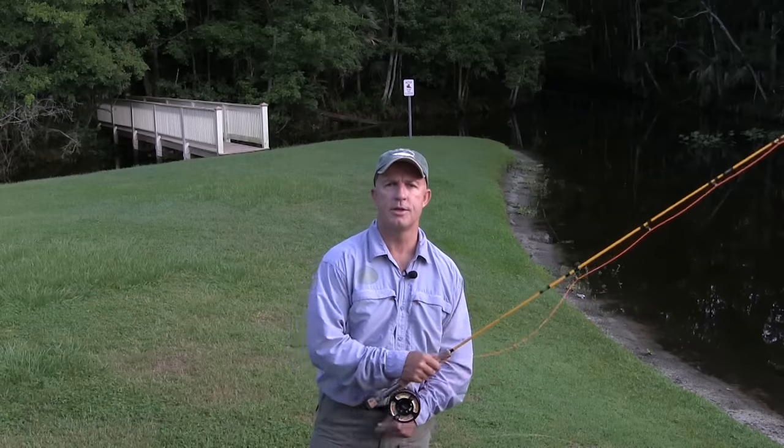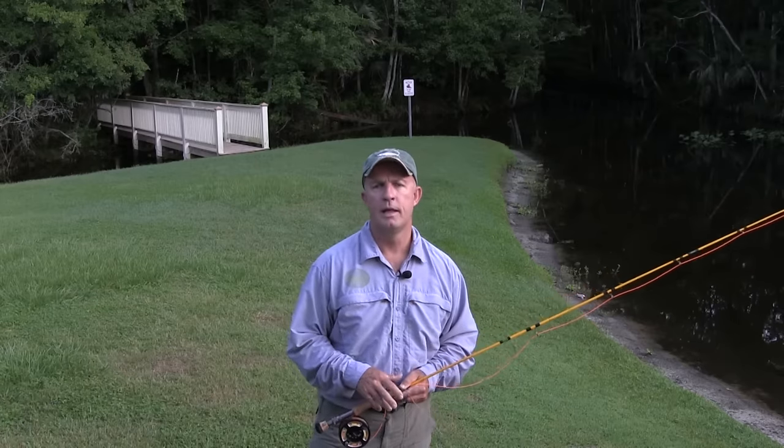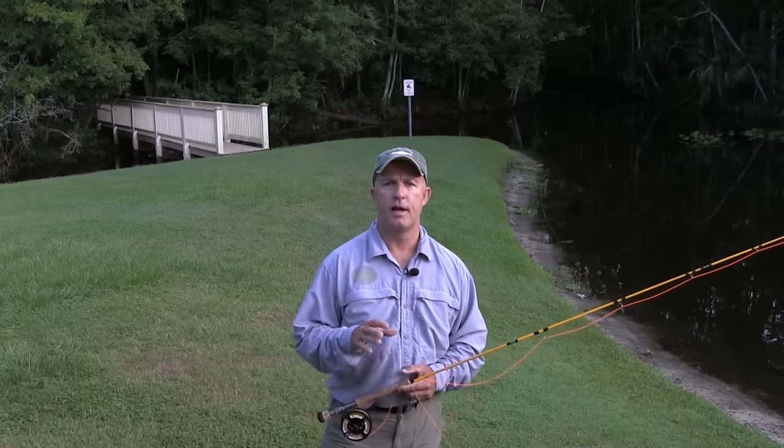Hey, this is Captain Chris Myers of Central Florida Sight Fishing Charters and Orlando Fly Casting. I'm going to show you today the basic fly fishing stroke.